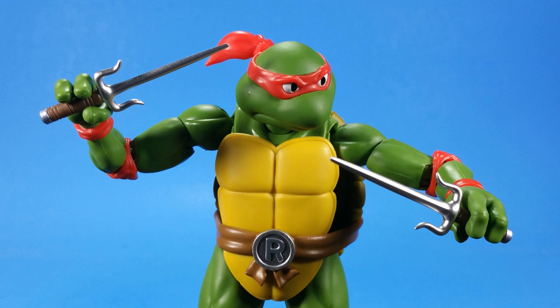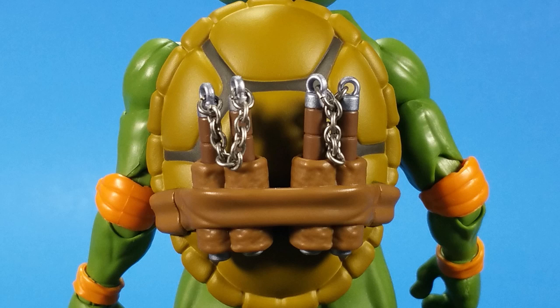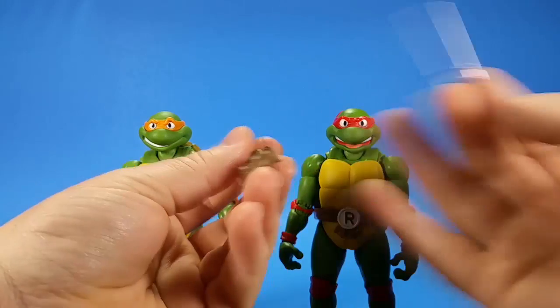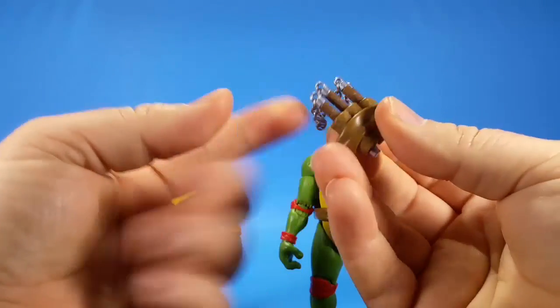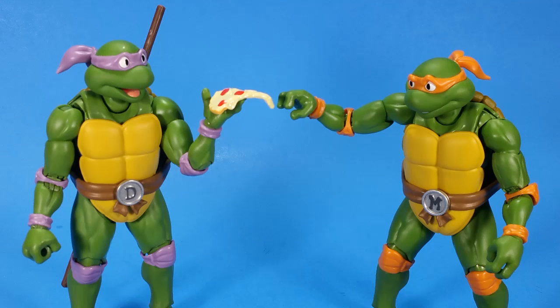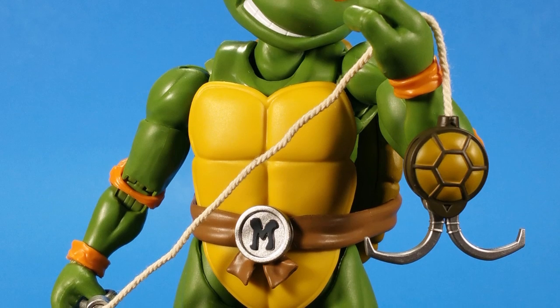Raph comes with two sai — these look good with a nice metallic sheen. Both turtles come with standard belt pieces on the back and also interchangeable pieces: Michelangelo's has four holes to hold the nunchucks with chains, and Raph's has holsters for the sai. Like Leonardo, the sai are kind of loose inside the belt so you can't do handstands or anything like that. The nunchucks are nice and tight. The instructions do warn about paint rub, but I haven't had a problem — the paint has held up well.